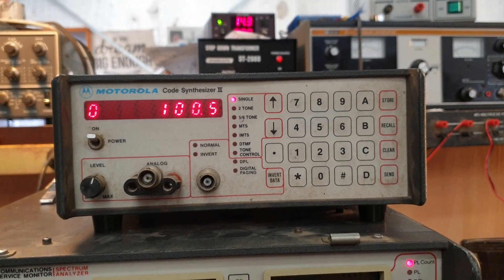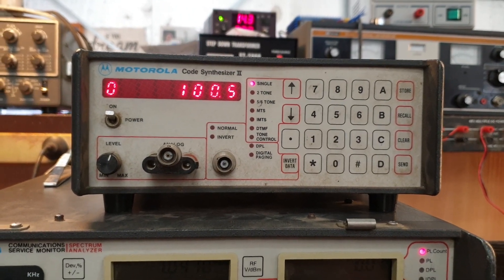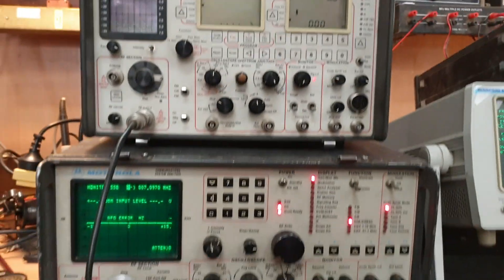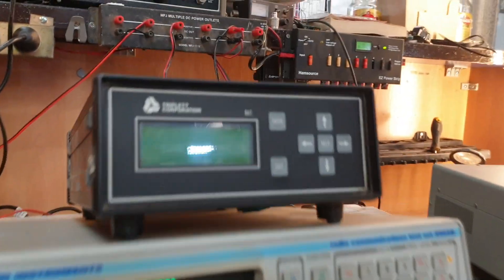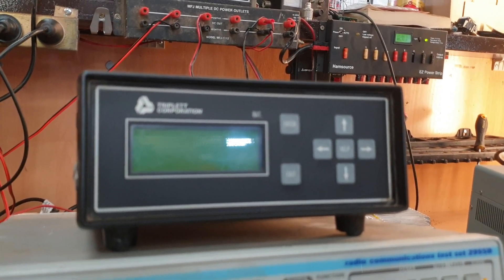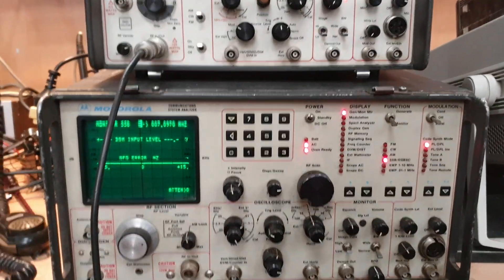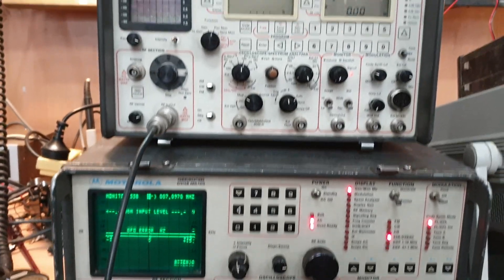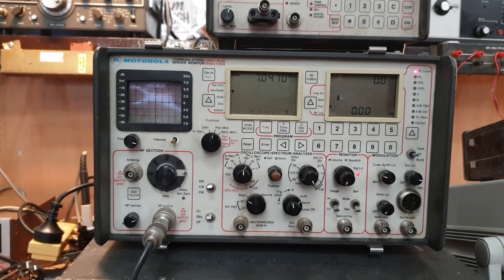I was just playing around with an old friend from the POCSAG paging days — we're just generating a CTCSS tone off that. We've also got on the bench the old Triplet Corporation unit, and the old Marconi 295B — the bench is full of a bit of stuff at the moment. But it was interesting — while I had the two units together I thought I'd show why I love the 2001D so much.